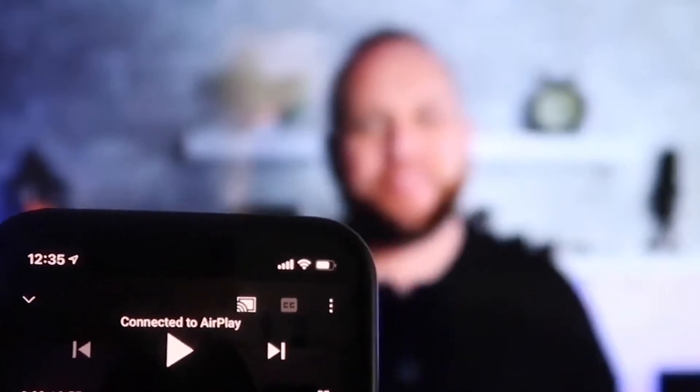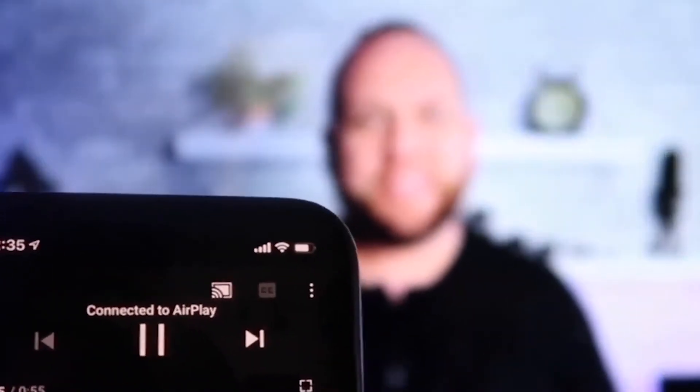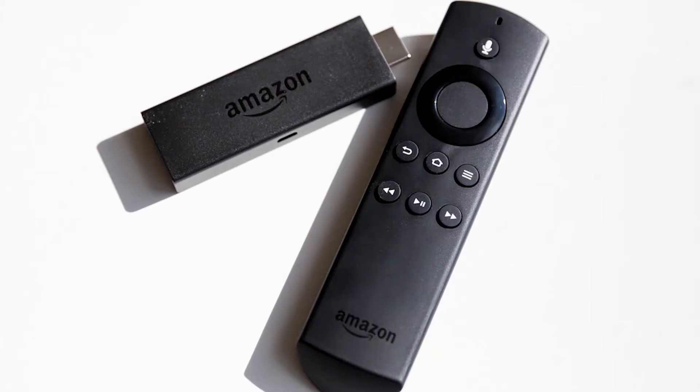Another great thing is the volume comes out of the TV instead of the phone, because with some third-party applications the audio would come out through the phone. The second way to screen mirror your iPhone is using an Amazon Fire Stick or any of the Amazon streaming devices.